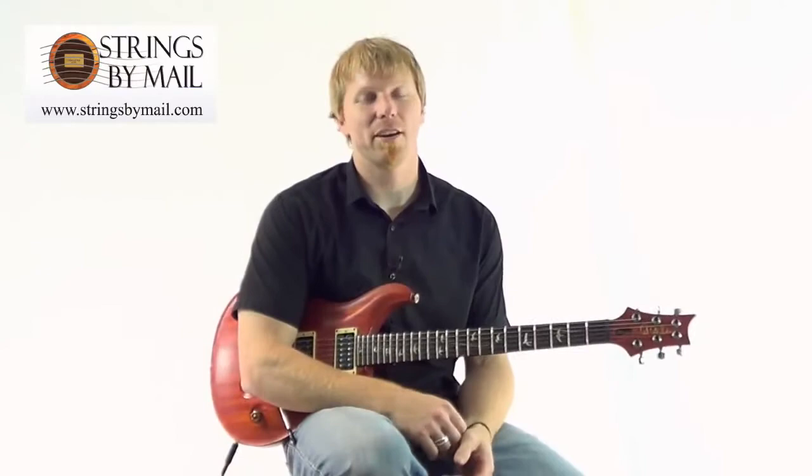Hi, this is Ben from Strings by Mail. I'd like to talk to you today about D'Addario Balanced Tension Sets that just came out this year.